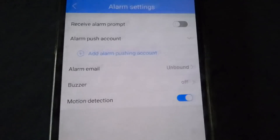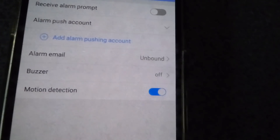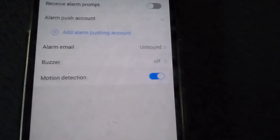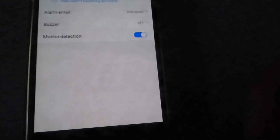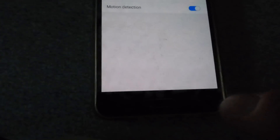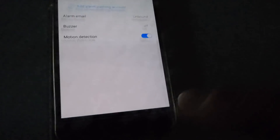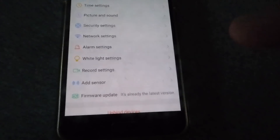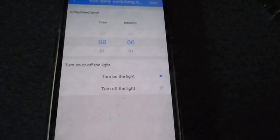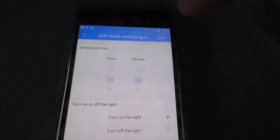The alarm settings are the main ones — 'receive alarm prompt' sends a notification to your phone for any motion detected and starts recording straight away. You can also leave motion detection on without the alarm prompt if you prefer. White light settings let you schedule what time the white LEDs switch on and off at night — just push save at your chosen nightfall time.